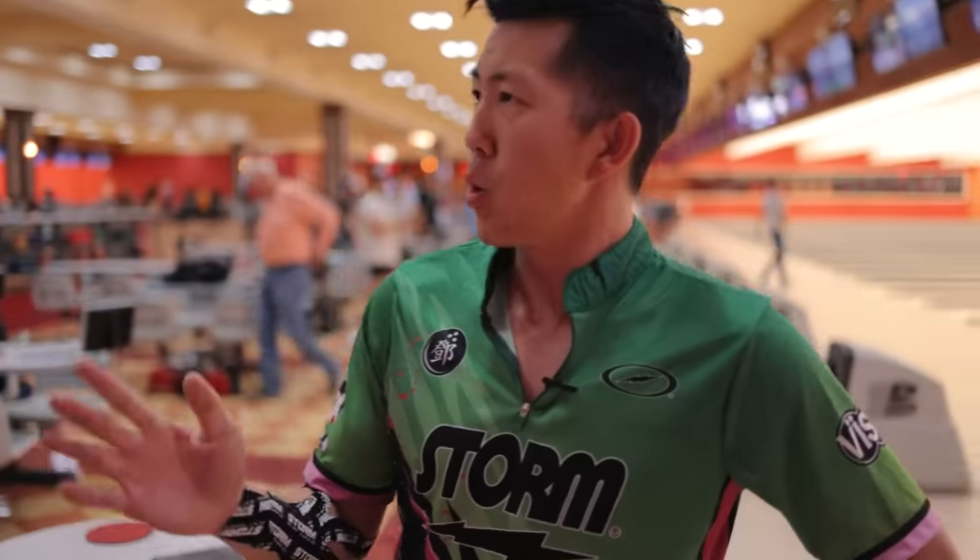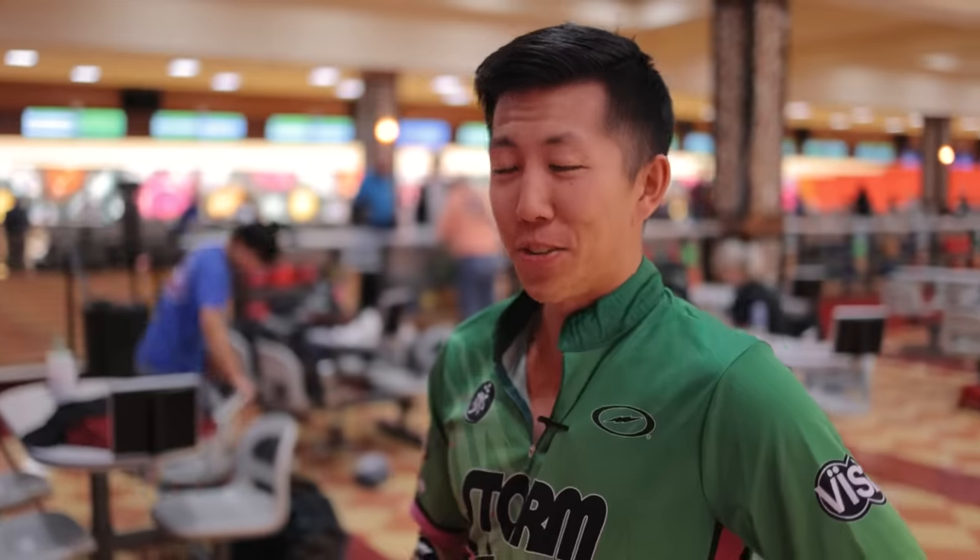Welcome back to the channel, guys. If you are a bowler like myself, but you're just starting out — not really like myself, because I've been bowling for over 20 years — and you don't know what kind of bowling ball to get, this is the video for you.